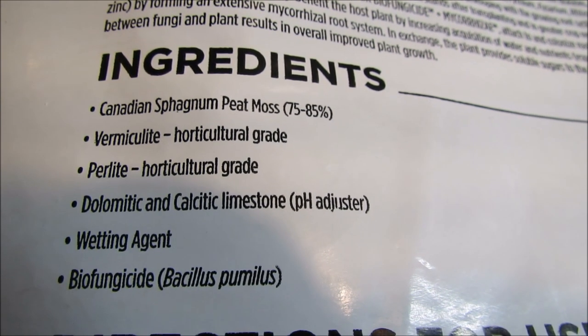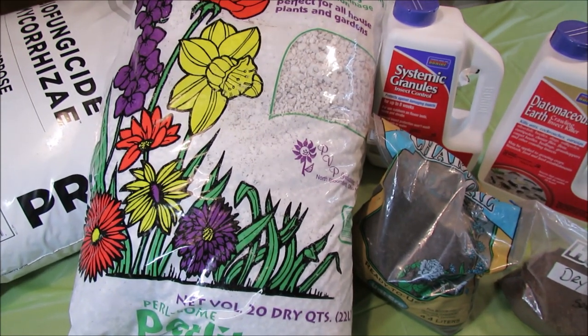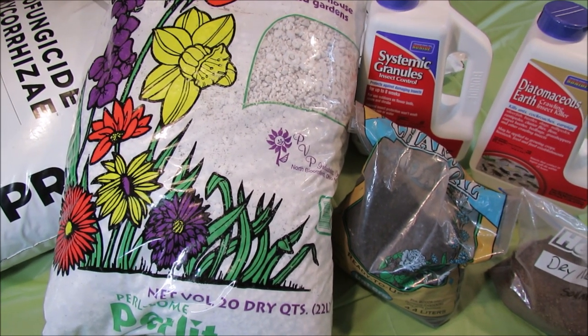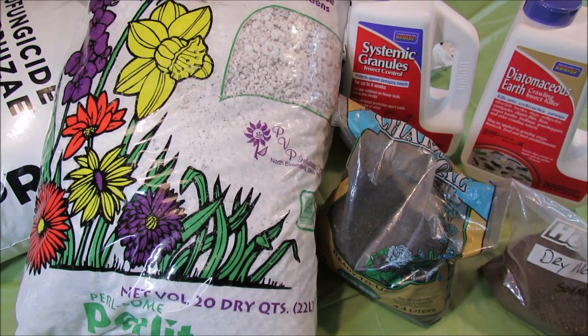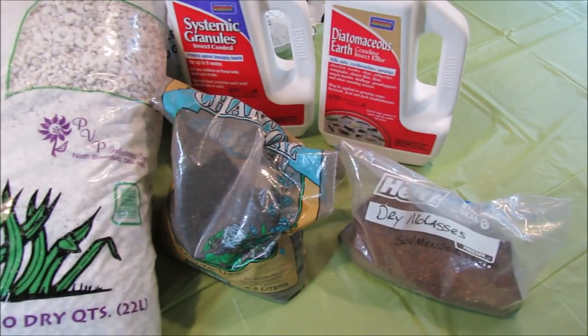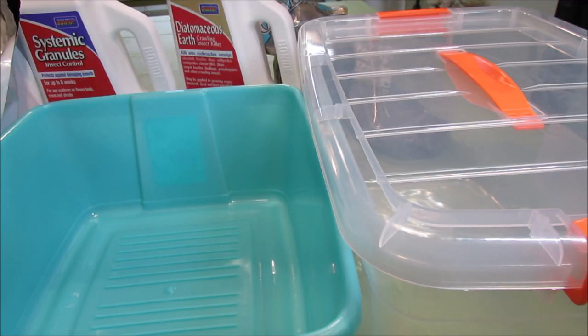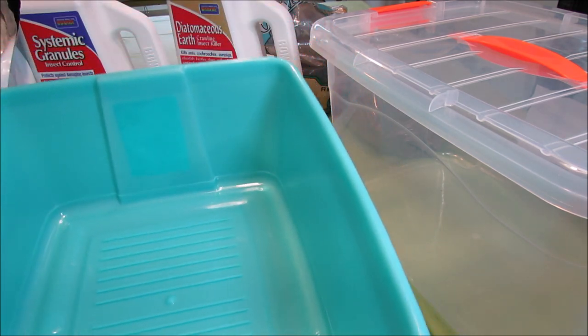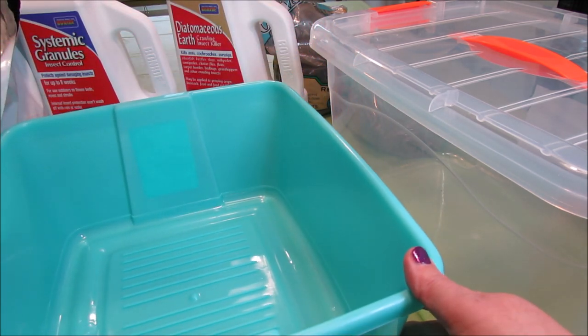In this batch I'll keep all of the other ingredients the same as in the original recipe from my previous video, with the exception of the garden lime and the mycorrhiza, because ProMix already has them included. I'll be using an open container today so we can easily see what's happening inside the mix.